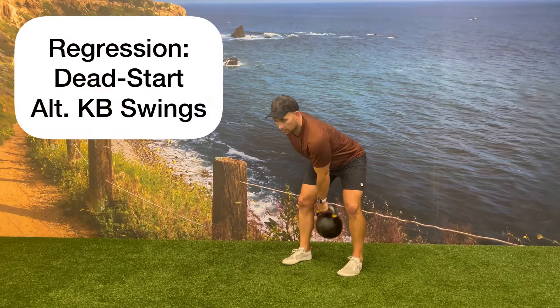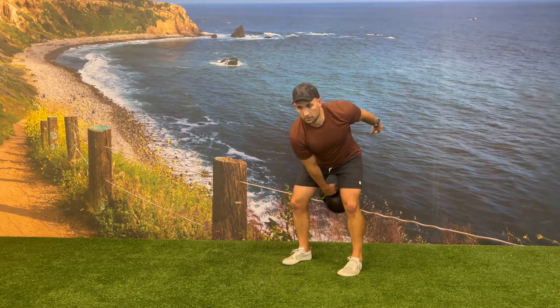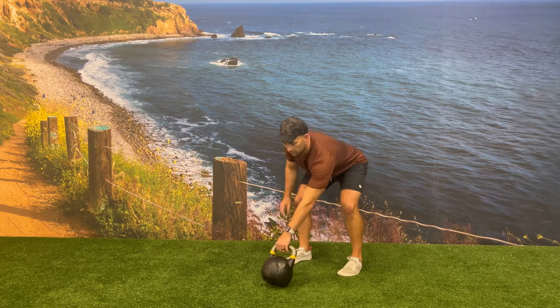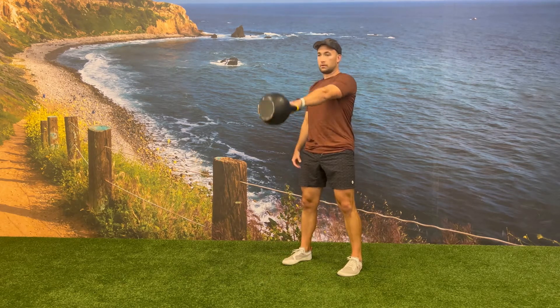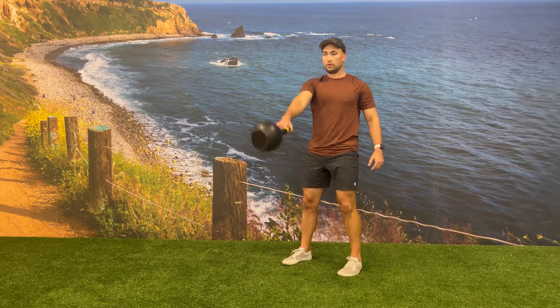You can regress this movement by doing a dead start alternating kettlebell swing. For this exercise, you will switch the hand that is swinging the kettlebell while the kettlebell is in the dead start position on the ground, versus the kettlebell at the top of the swing while it's in the air.